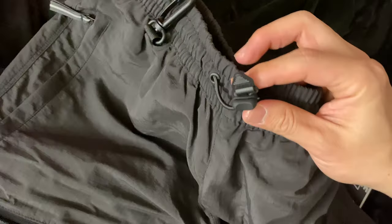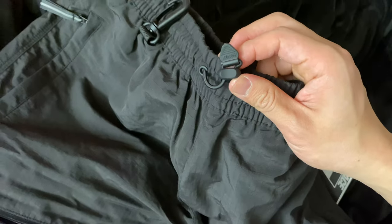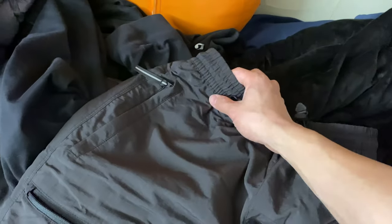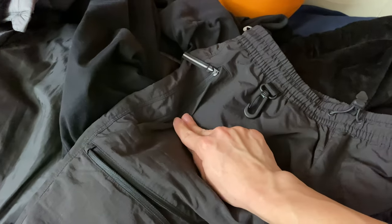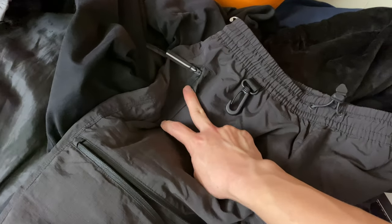Under the waist area you have this little adjustable clip here — it says Palace on it. A clip for keys. Zipper pockets on the side, both sides here.